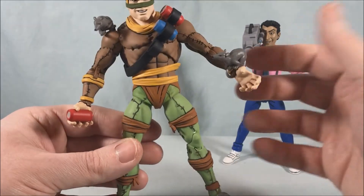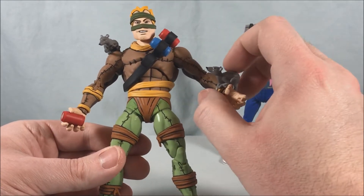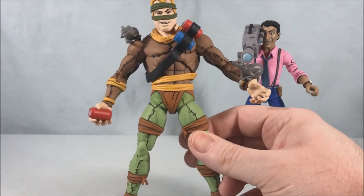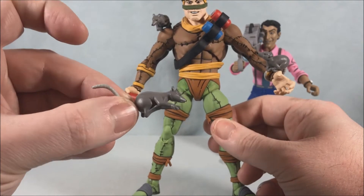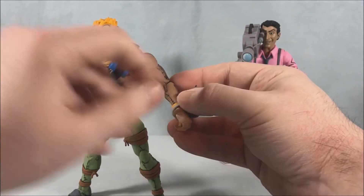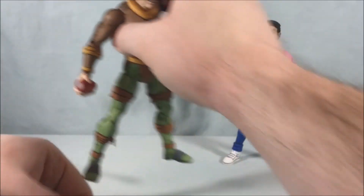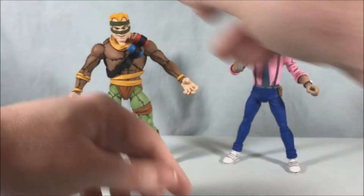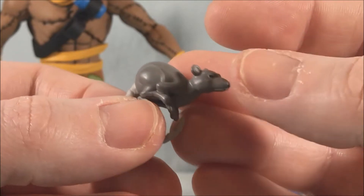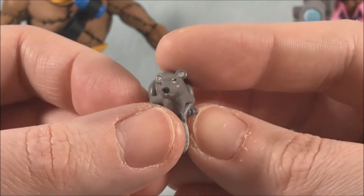He's got these little rats which I think are really neat. The way they do it is the tails kind of loop around so they can clip on to various spots. We have one on the shoulder and one on his wrist, and he does come with a third one that would sit in his hand. They did such a nice job with his accessories — the rats are as much a part of the Rat King as everything else.